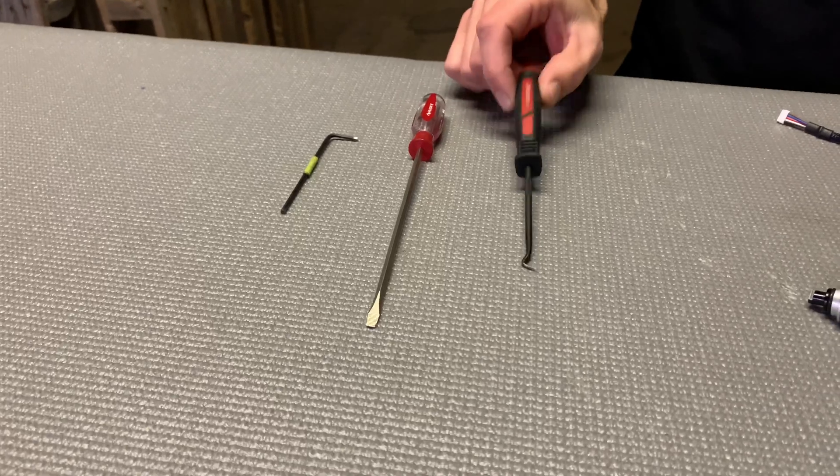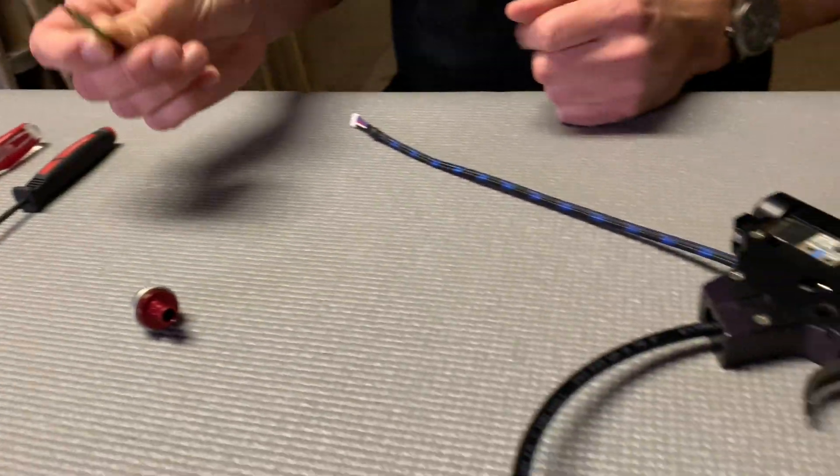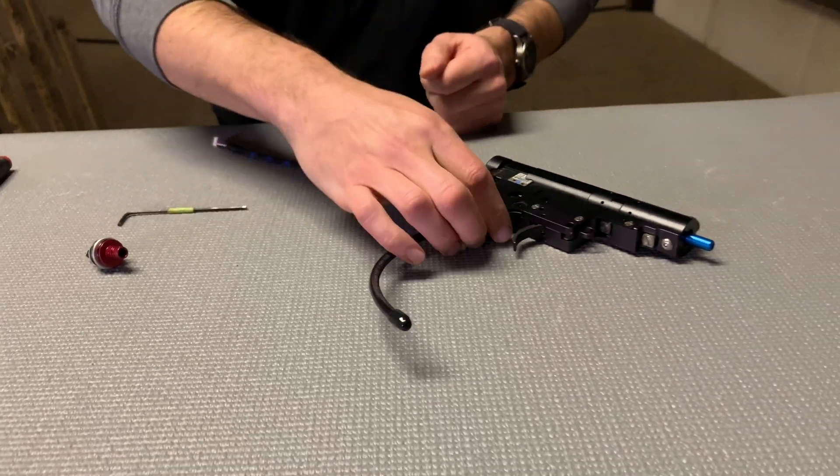If you've watched our full tutorial on how to disassemble and reassemble the fusion engine, it's the same basic tools to take out the pop valve as shown in that video. There's going to be a 3/32 allen wrench, a small flat head, and an o-ring pick tool. To start, we're going to take our 3/32 allen wrench and take out the head screw on the front of the fusion engine.